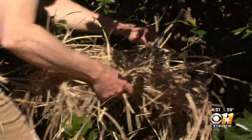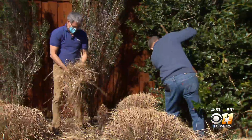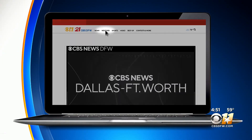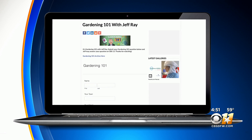The cuttings make a good weed-free mulch for your flower and vegetable garden — a win-win in this week's Gardening 101. If you have a question about your garden, go to our website, CBSDFW.com, click on the weather page, and there you'll find Gardening 101 links to submit your question.